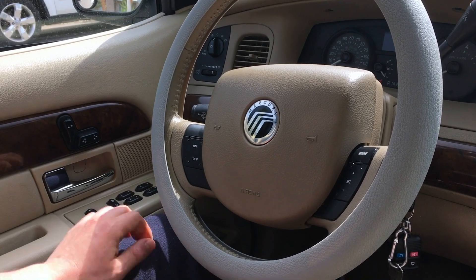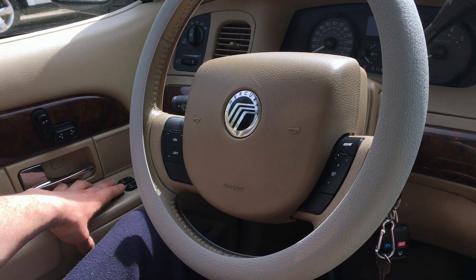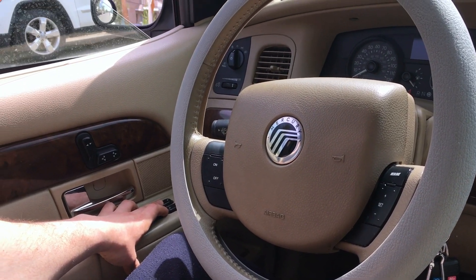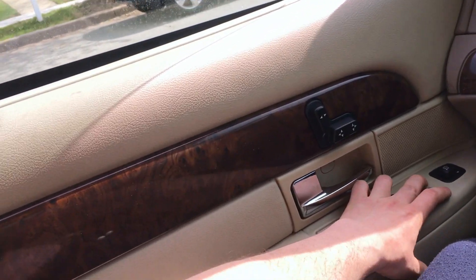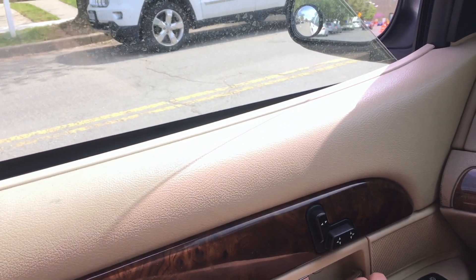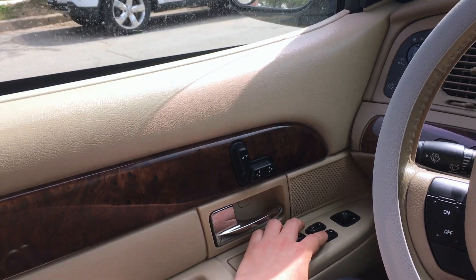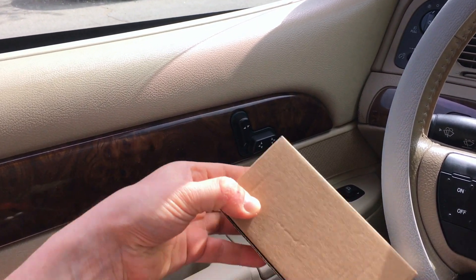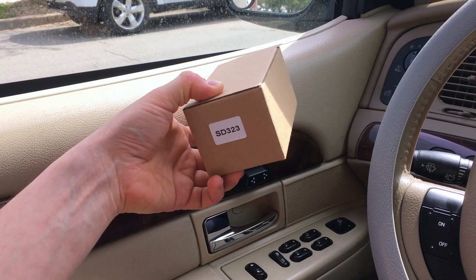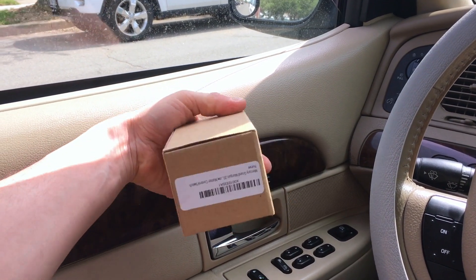Hey guys, welcome back. Today we're going to be replacing the power master window switch in this particular car. I'm experiencing a problem where the driver auto-down does work, but sometimes it's intermittent going up. Right now I'm pressing it and there's absolutely no movement from this power master window switch. I picked this one up off Amazon — it was only $15, and the original Ford Motorcraft one would be about five times the price. We're going to install it and see how it works.